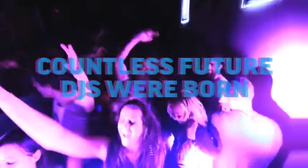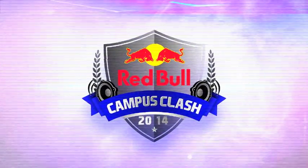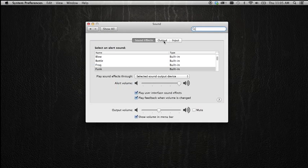We hope you enjoyed mixing this track, brought to you by Red Bull Campus Clash. If you're listening to this via iTunes, you can also mix the track. Go to System Preferences, click Sound, and you'll find your speaker balance settings.